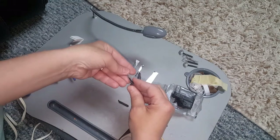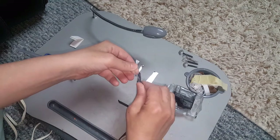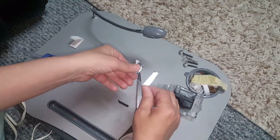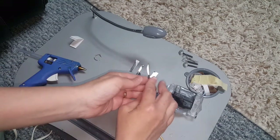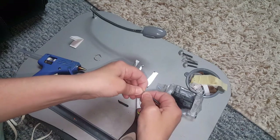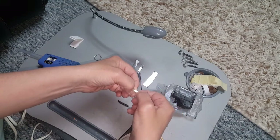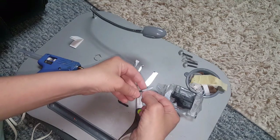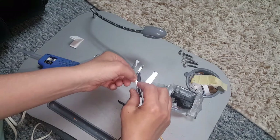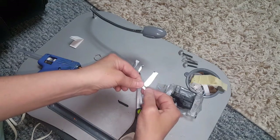Then you want to take that same Sculpey and squish it around the knife just like this. Now if you want to see the edge where it looks beveled, you just want to take some sandpaper right along that edge, but it's not necessary because it's so small — you really don't need to do that.